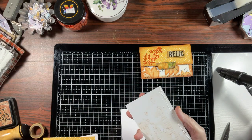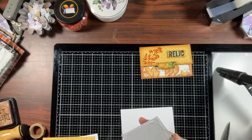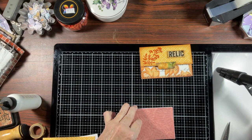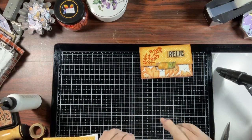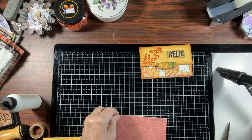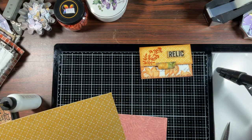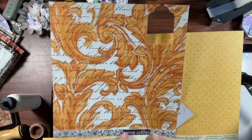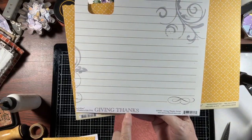I cut out a piece of three by five using the same cardstock I've used for the last three videos. Somebody asked me what they were, so let me identify them. This one is Theresa Collins — 'Giving Thanks' I believe that's what it's called — Theresa Collins Giving Thanks.